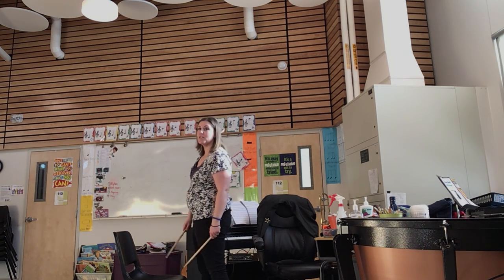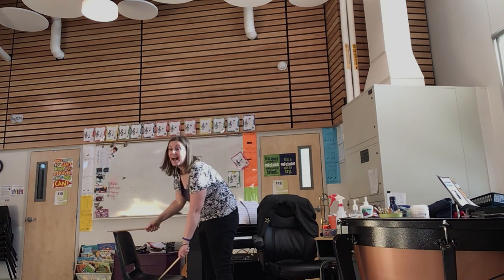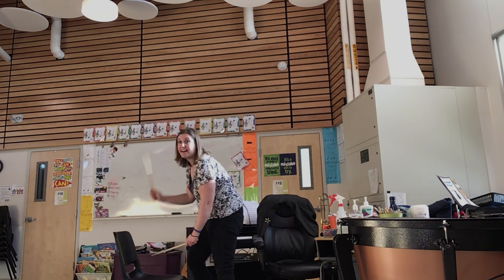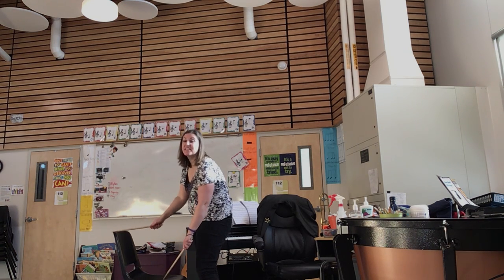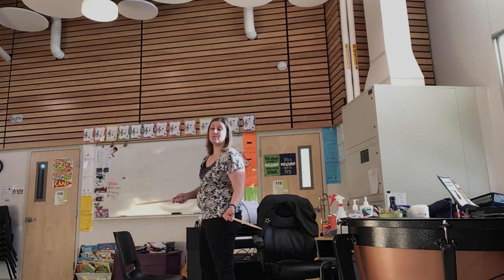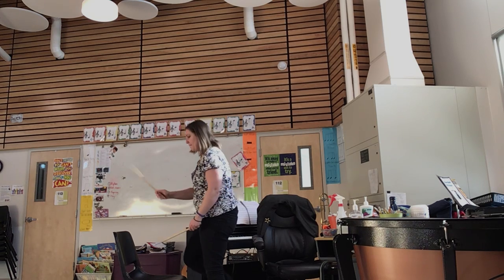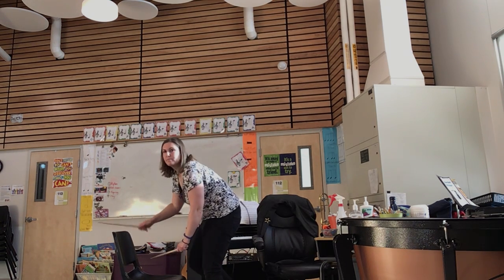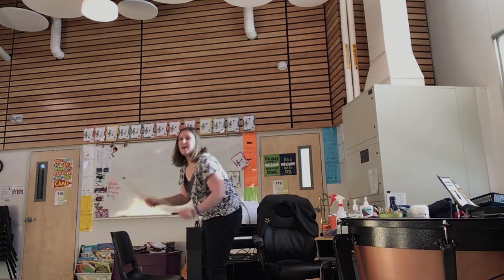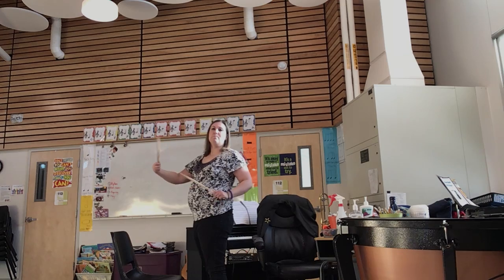Try saying that a few times: right foot, right hand, right hand, both hands, right hand — right foot, right hand, right hand, both hands, right hand. And if you speed it up, it sounds just like the drum pattern. Not as cool as an expensive drum kit — obviously we all want that — but it gets you started.